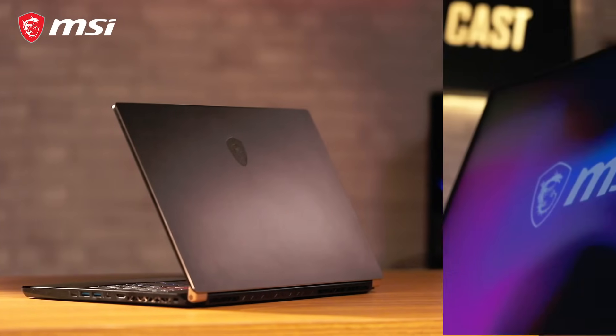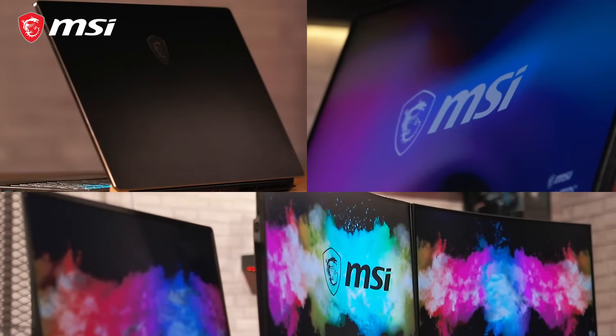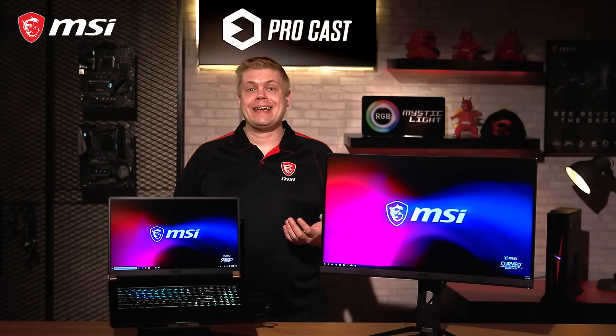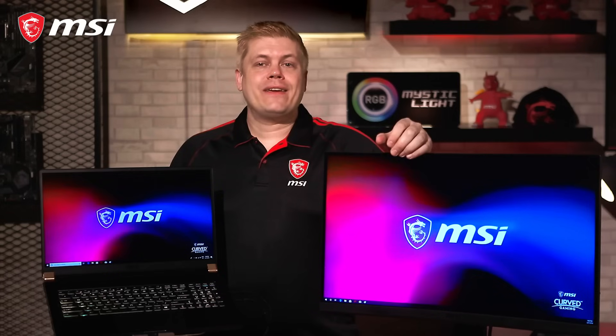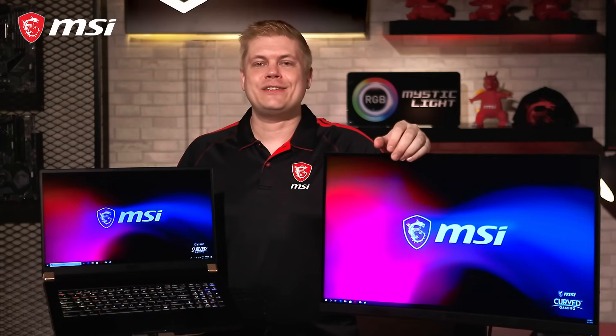Now we want to know — are you considering a multi-monitor setup? What kind of arrangement works for your productivity or gaming? Please let us know how it went in the comments and share any ideas you have for upcoming episodes. If this guide helped you or you learned something, don't be shy to hit that thumbs up button, and don't forget to subscribe to MSI's gaming channel. Thanks for joining us today and see you all in the next episode.